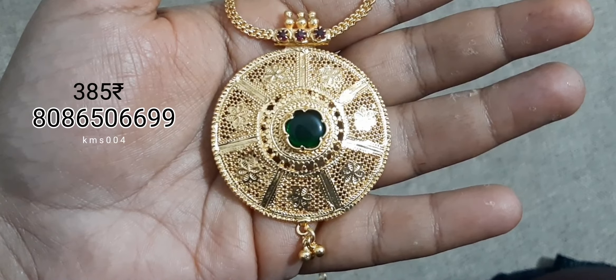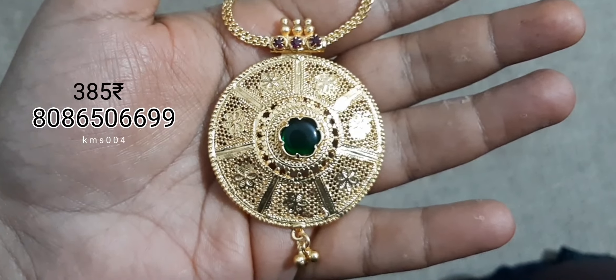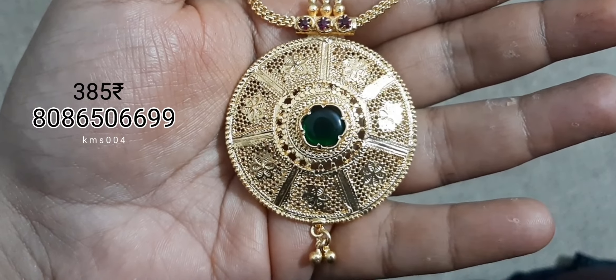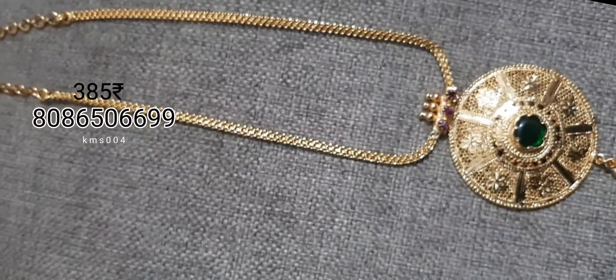It is a round shape. It is a ruby stone. It is a traditional design. I am going to show this necklace — complete look.